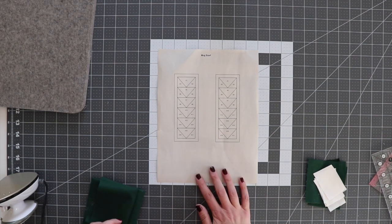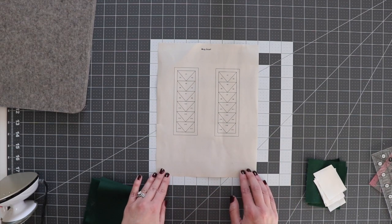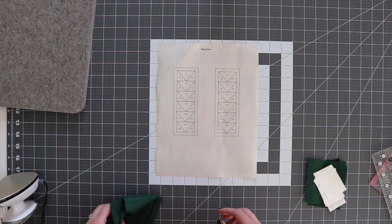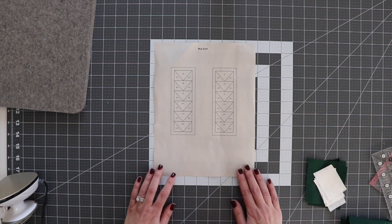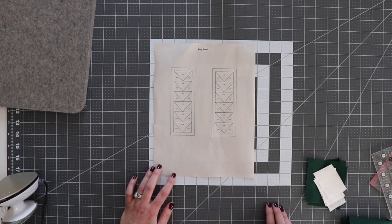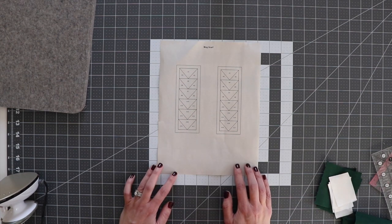To make our little mug scarf we first need to have the pattern, and there are actually two different sizes included. One is for your standard mug, which is the first page of the pattern, and the second page is for larger mugs. You might want to measure around your mug to see which one will be a better fit. You can adjust by cutting a flying geese off or adding another to make it longer. Make sure you print your pattern on a foundation paper or a really lightweight paper that tears easily.